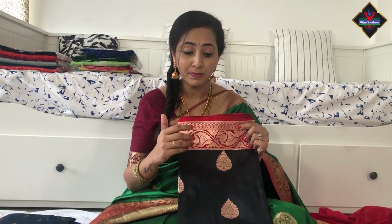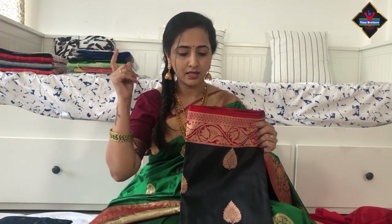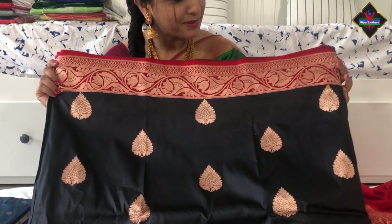This color — very rare selections available. It's very nice. Black and maroon color combination.